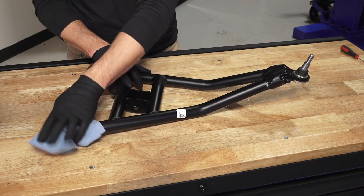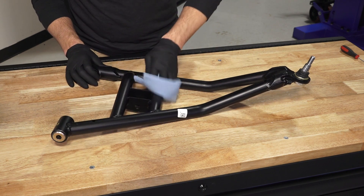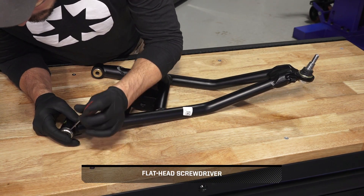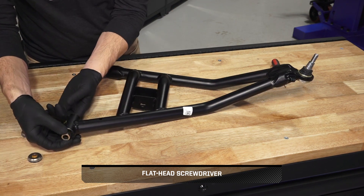If reusing the control arm, thoroughly clean with a shop rag before reinstalling. Then, inspect the control arm bushings and pivot tube for wear or damage and replace as needed.